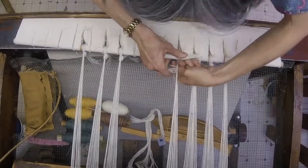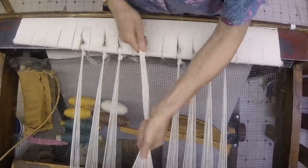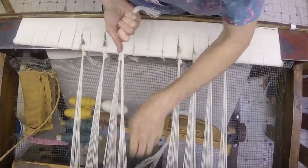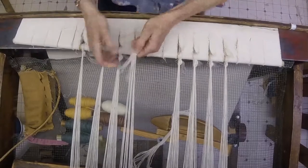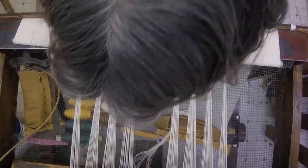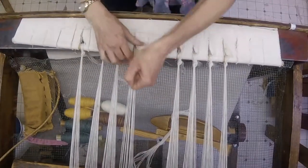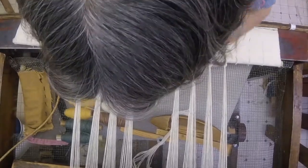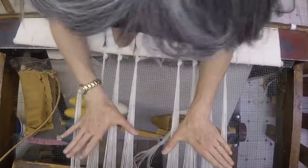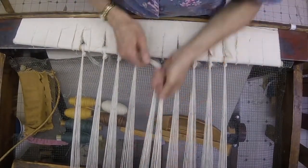Pulling back — half hitch, half hitch. I'm going to take another section, get it straight, pull it through the hole in the apron, pull it tight, use my thumb to hold it, and do these half hitches. One half hitch and another half hitch — they feel good and even to me. I have two more holes, so I'll just divide my remaining warp in half.